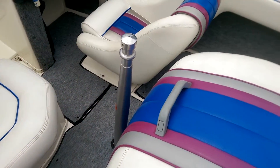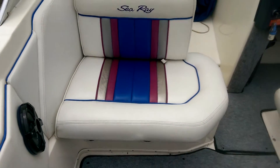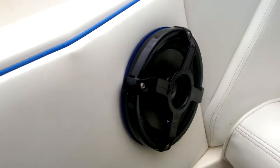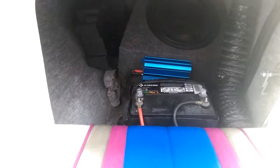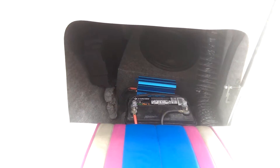And obviously your ski pylon up here in the front. There's your co-captain seat. If you flip that up, we've actually put in a couple new speakers — some brand new Roswell speakers on the sides. Back underneath here you've got a little bit of storage near your battery and amp. There's actually a sub in there as well.